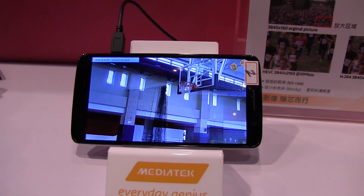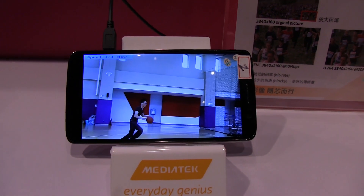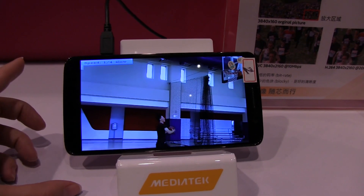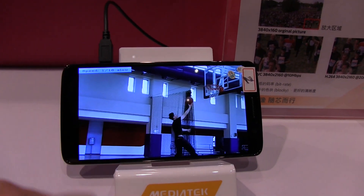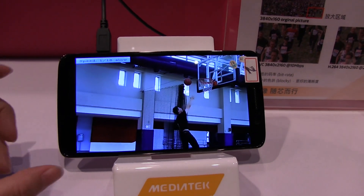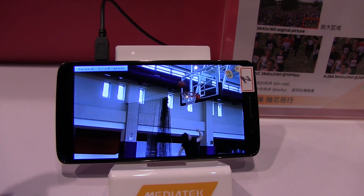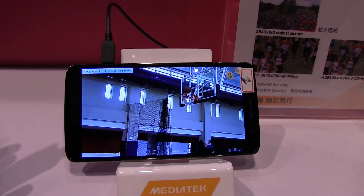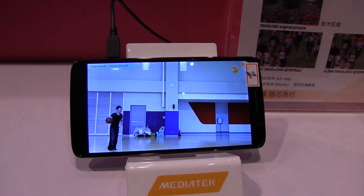Slow motion is one of the biggest features available right now on the new camera from the MediaTek processors. This is 480 frames per second, and you can see it goes down to 1/16 speed. They have video editing software that lets you selectively choose the speed of the slow motion — this is exactly the same as what we see in Sony's offering — and then it goes back down to normal speed.